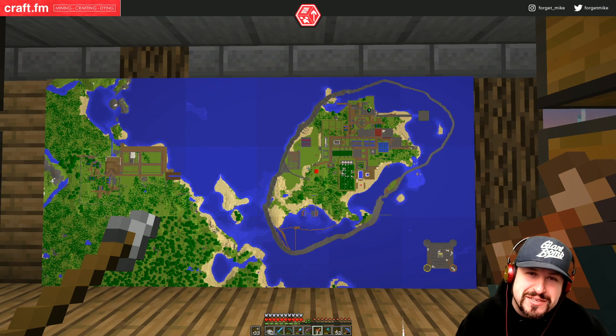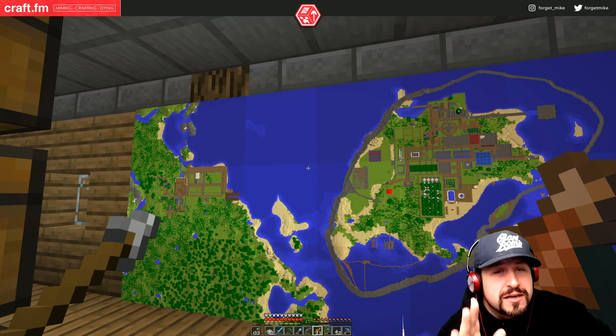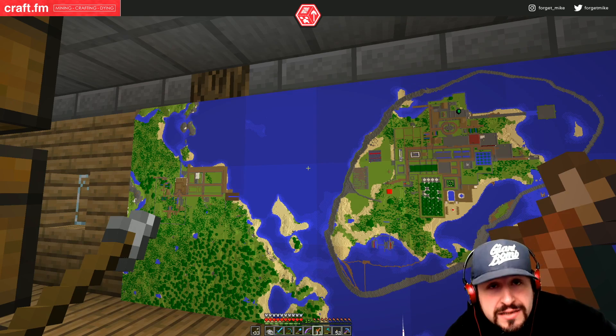What's up everybody and welcome back to another episode of CraftFM. What we're going to do is we're going to focus on continuing our subway station.